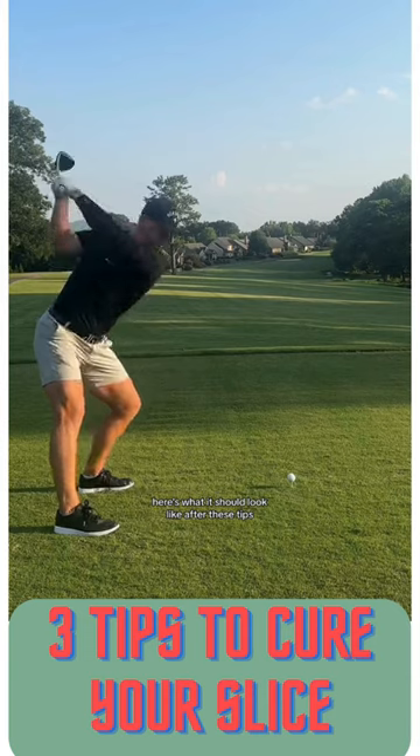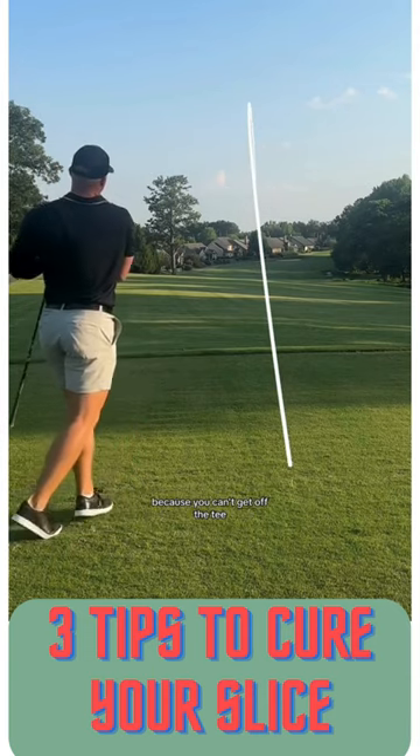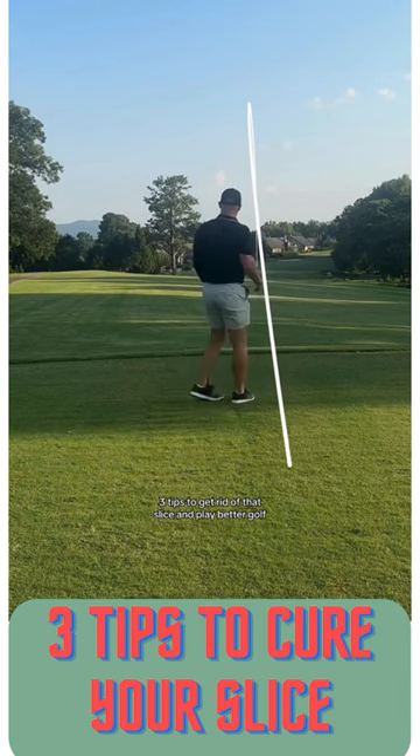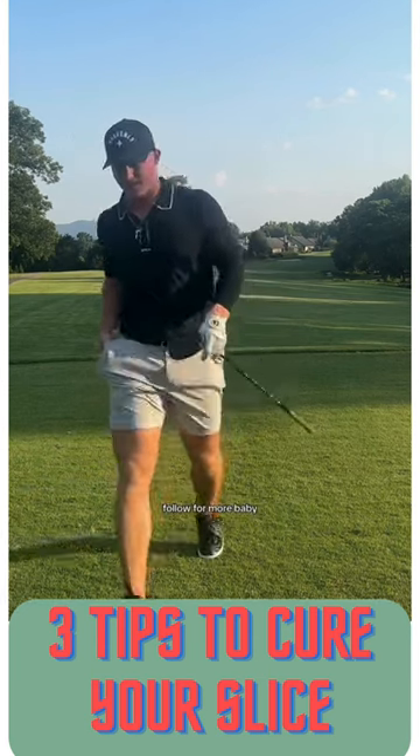Here's what it should look like after these tips. Stop letting your buddies make fun of you because you can't get off the tee and go build a Walmart in between your ball and theirs. Three tips to get rid of that slice and play better golf. Follow for more, baby.